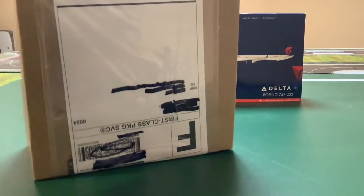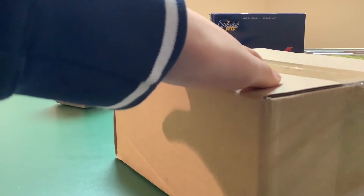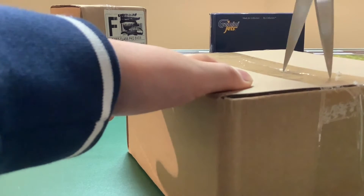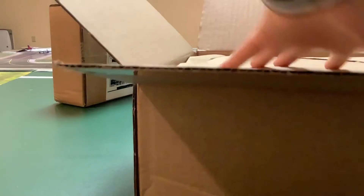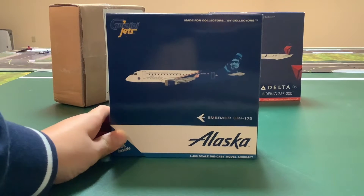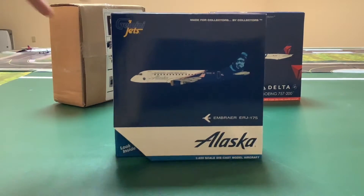The next one here — I actually don't know what it is. It works pretty well, so let's put that box aside. This one is another Gemini Jets model: the Alaska Airlines Embraer E175 in the Alaska Airlines 'Honoring Those Who Serve' livery, so it's a special livery. Put that aside.